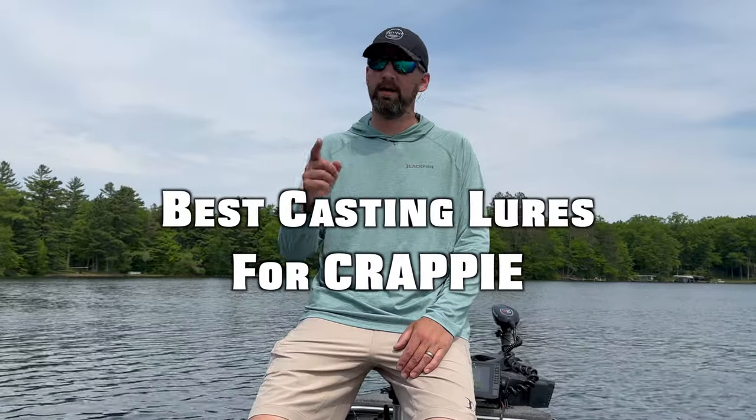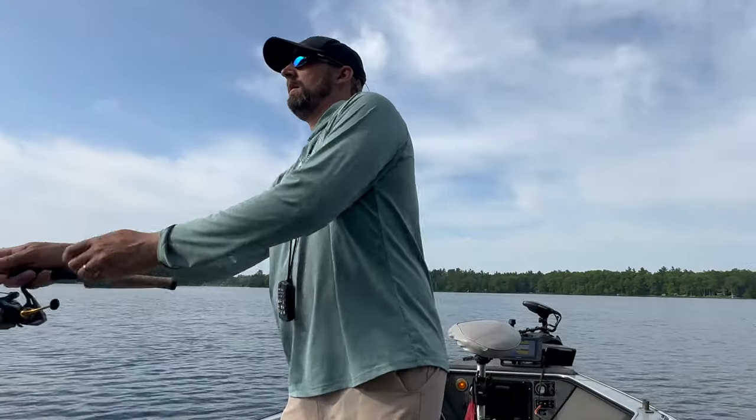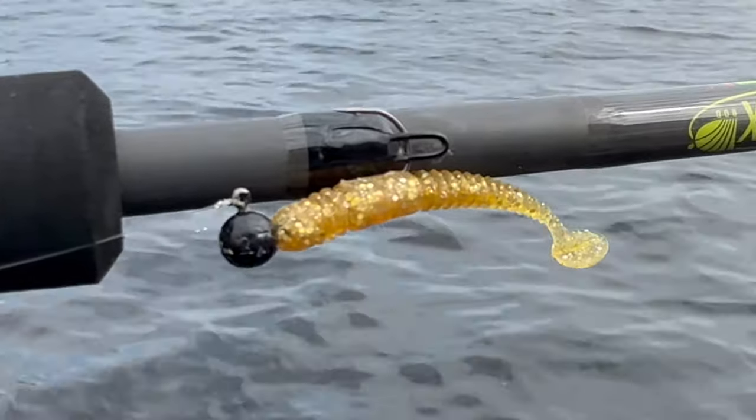What's going on guys? Caleb Whisted here and today I wanted to show you my top three crappie casting lures. These lures really shine anytime crappies are shallow and spread out and you can cast for them. I've got a really nice spring day, the crappies are moving up shallow — some of them are bedding, some scattered along the shoreline. I'm going to show you the best three baits I always keep rigged up. These are basically the only three you need, but I'll show you one bonus bait at the end as well.